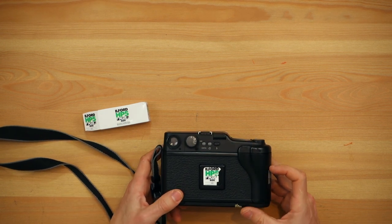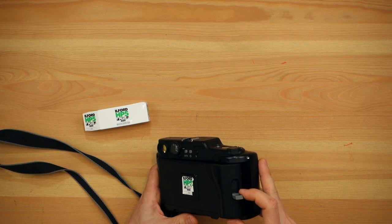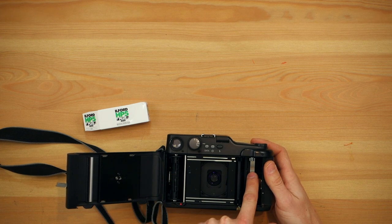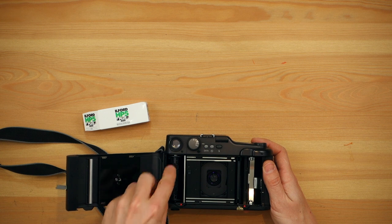This camera is pretty simple. You have a little tab on the side which you push down, as you can see, and it opens. Now you have your empty spool from the last roll, and where you should put it is here. You just have to click these little red buttons and it lets go of the little spring on the bottom.